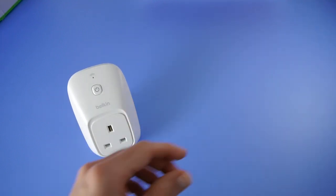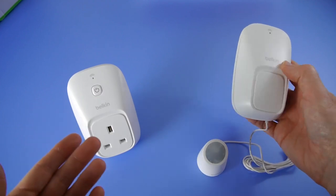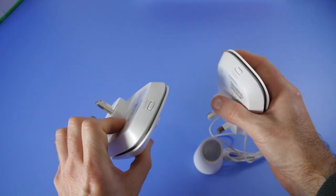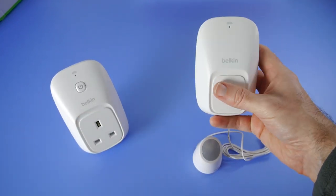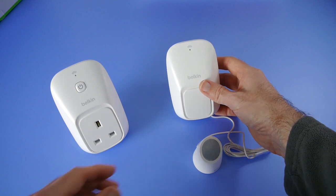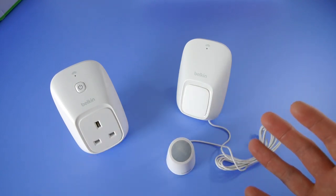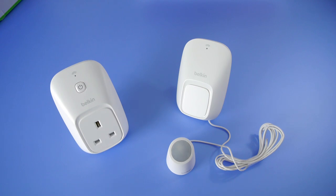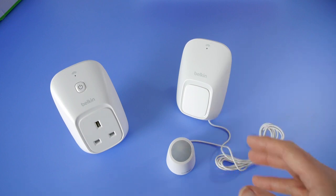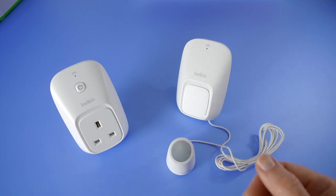Then we've got the sensor part — this is the motion element of this particular kit. You can buy this separately or in this kit form. This plugs into the wall socket and there's a restore button on the top. This allows you to activate the socket via motion, so if you walk into the room and past this sensor, whatever's connected to the plug socket will turn off and on. This is great for a night light, or if you've got small children getting up at night, you might want a light to automatically turn on when motion is detected. You could also use it for security purposes.